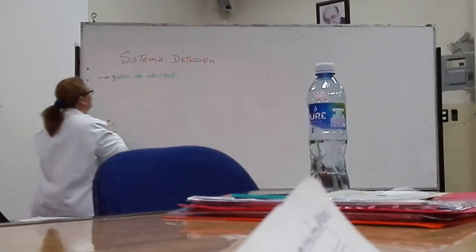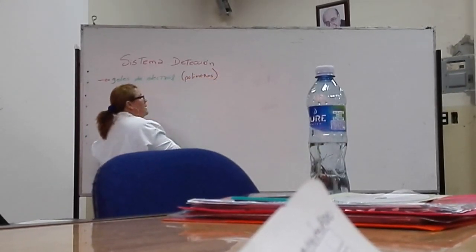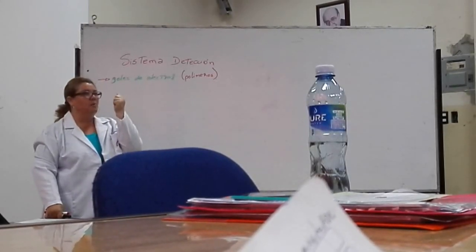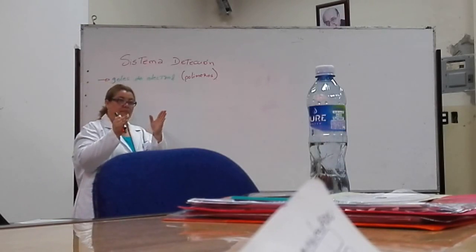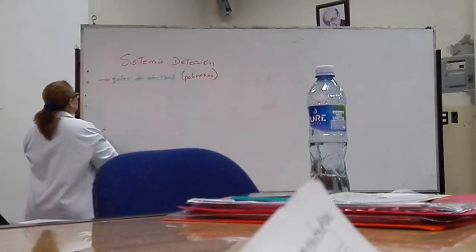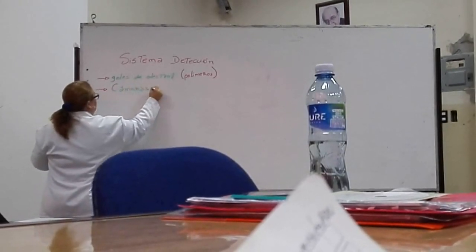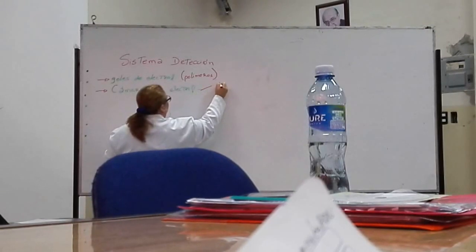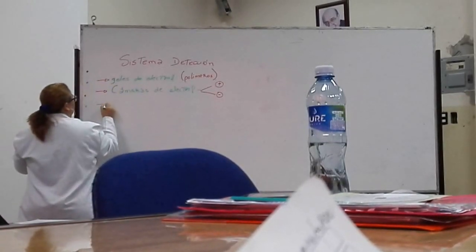Estos geles son unos polímeros que parecen gelatinas con poca agua, por lo tanto son como gelatinas más duras, pero realmente son porosas. Es un polímero poroso que aparentemente parece una estructura sólida. Aparte de los geles de electroforesis, necesitamos las cámaras de electroforesis, que vienen con electrodos positivos y negativos. También necesitamos fuente de poder, que nos permite regular el voltaje.